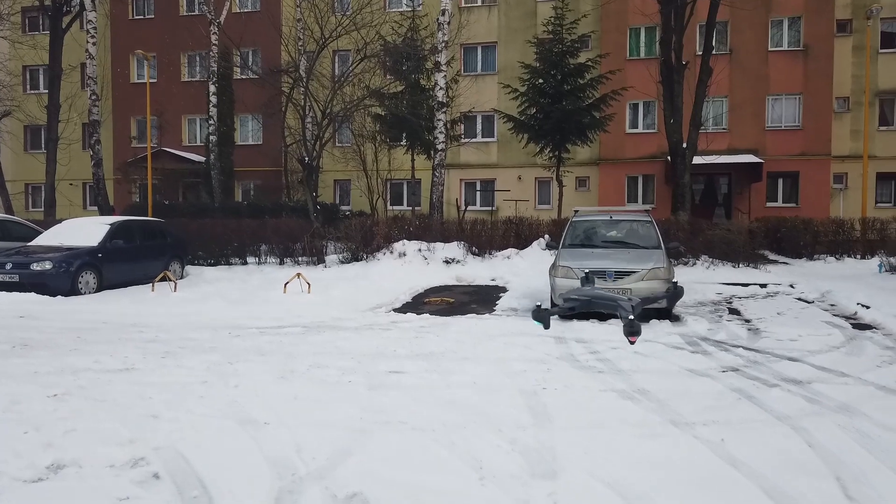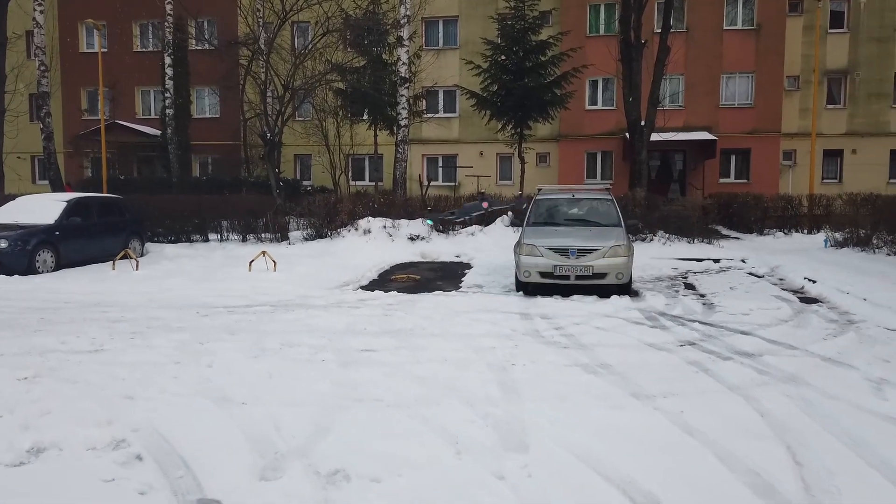Now it's about time I show you some actual footage and even some photos taken with it. Stay tuned, as at the end I will list both the advantages and disadvantages of getting this drone.